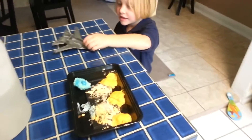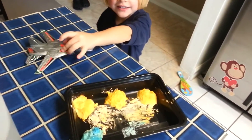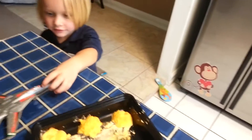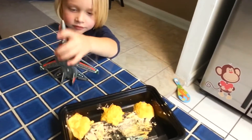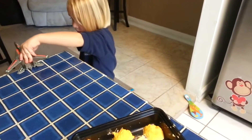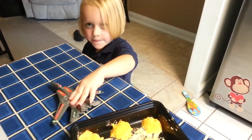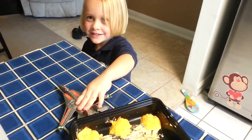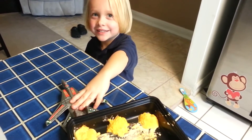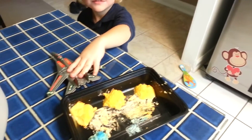Okay, so we made our fizzy rocks — they were made out of baking soda, a little bit of water, and some food coloring. And then what are we going to pour in there? Tauren, what are we going to pour in there? Vinegar! Vinegar! And then what's going to happen? They're going to turn into fizzy rocks! Fizzy rocks — you ready? Here we go!